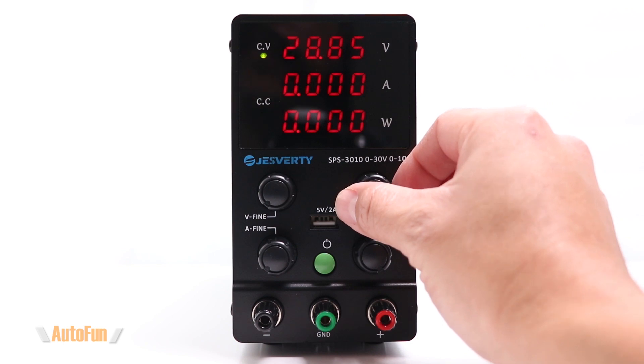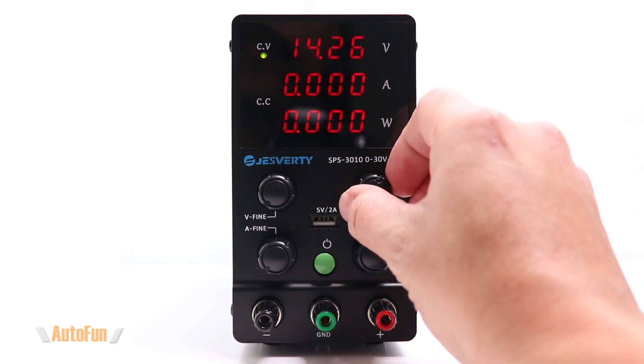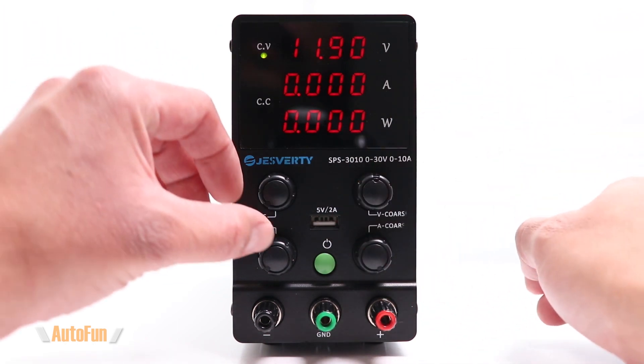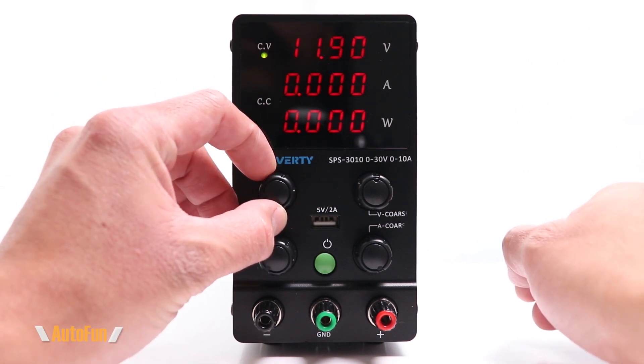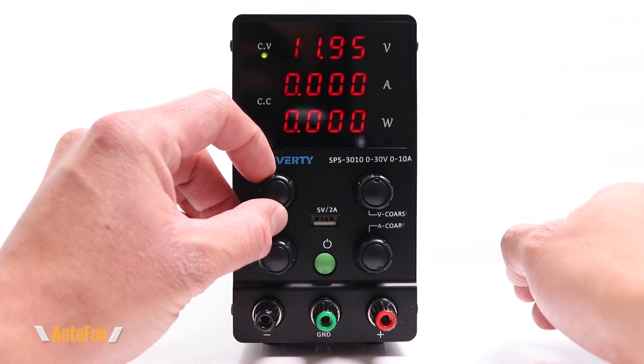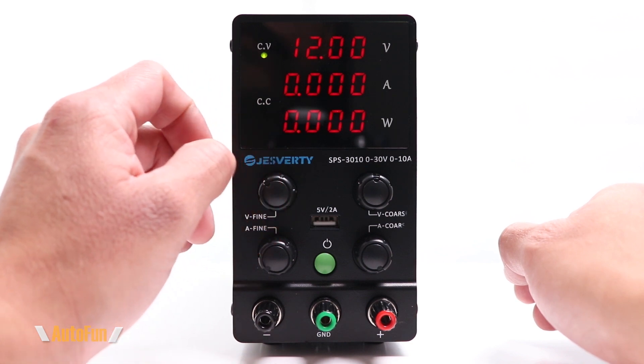Let's also test out the fine adjustment of the voltage. Let's try to get down to 12 volts, which is the voltage commonly used for my purposes in car troubleshooting. We're at 11.90 — switching over to the fine adjustment voltage knob, I'm able to fine-adjust the voltage to get it exactly where I want it. There we go: 12 volts.